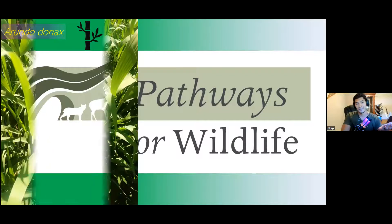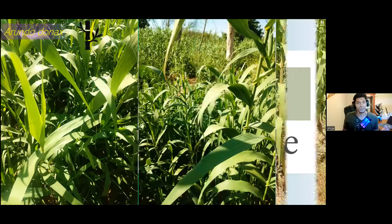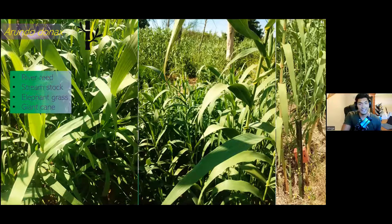Arundo Donax — also called elephant grass, river reed — it has numerous names. Everyone says mountain lions have a lot of names, but I think Arundo has that beat. This stuff grows in dense patches. It has evolved to grow very close together, creating many natural barriers, and today we'll be highlighting some of the issues that wildlife face when they come across Arundo.